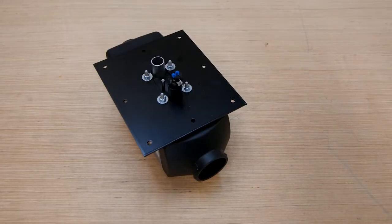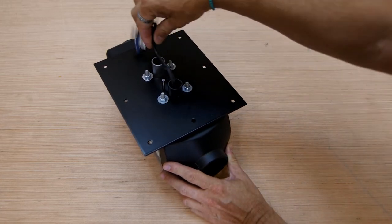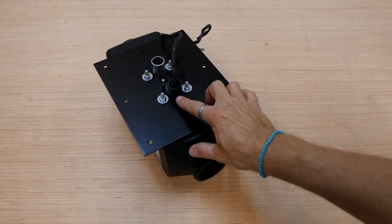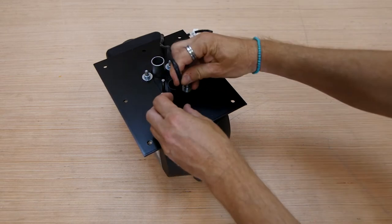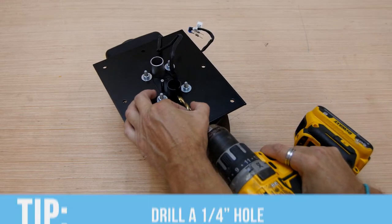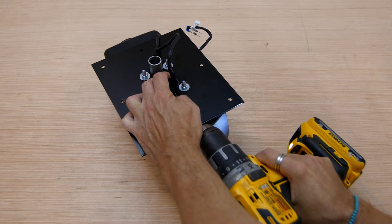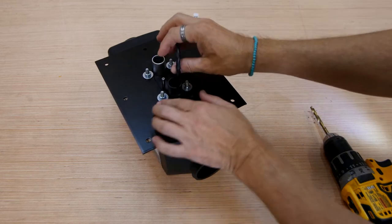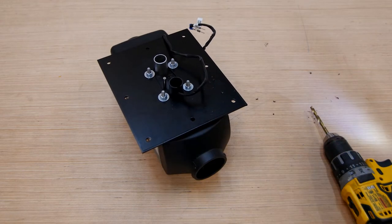Next we're going to prep the fuel pump wires that come out of the combustion air intake hose on the bottom of the heater. Start by pulling them out of the port — the fuel pump is installed outside of the van and these wires power it. They can slide down the small slit on the connector. We recommend drilling a quarter-inch hole for these wires to pass through at the very top of the end of that slit in the air intake port. If you don't do this, when you clamp on the intake hose these wires can get pinched in that slit and short out — it's happened to many customers.